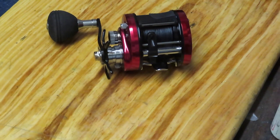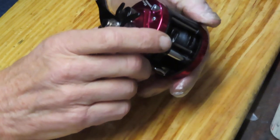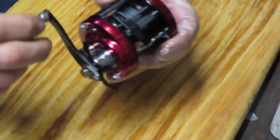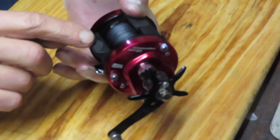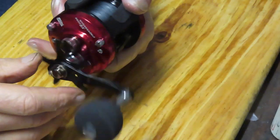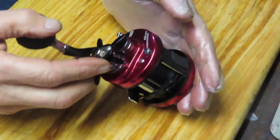Hi, this is Dennis with Second Chance Tackle. Today we're going to work on a relatively new Ambassador. It's the 5600SX. It was sent in to me by James from Wyoming. The reel seems to be working okay except when you go to trip the free spool, it has a hang-up. It kind of loads, and then you get one of these almost like a chipped feeling, and I haven't had that before.